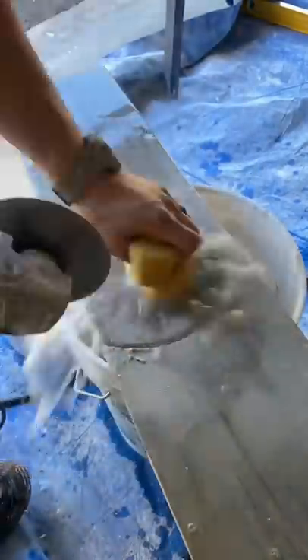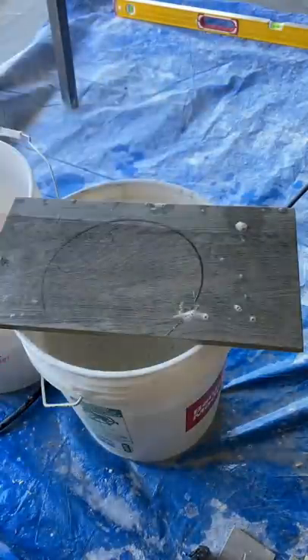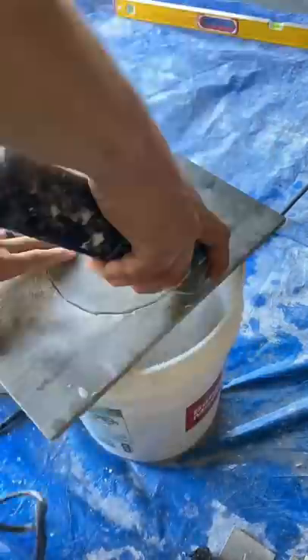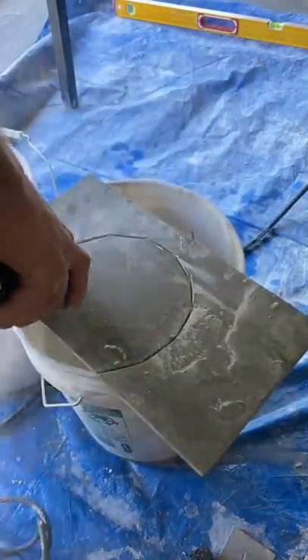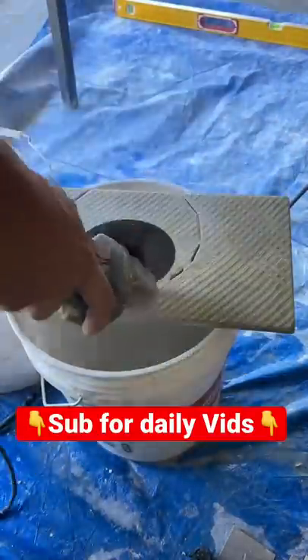If you are a DIYer, this is probably a little more challenging. What you want to do is make plunge cuts going all the way around. It looks a little bit sloppy, but at the end it doesn't really matter because it goes under your toilet and it will hide it. This is pretty easy as well.